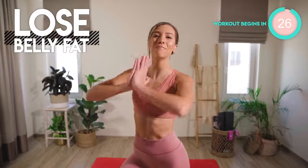Today's home workout is your 5-minute burn belly fat blast. It is just 5 minutes long, but I can guarantee you are going to feel a burn.